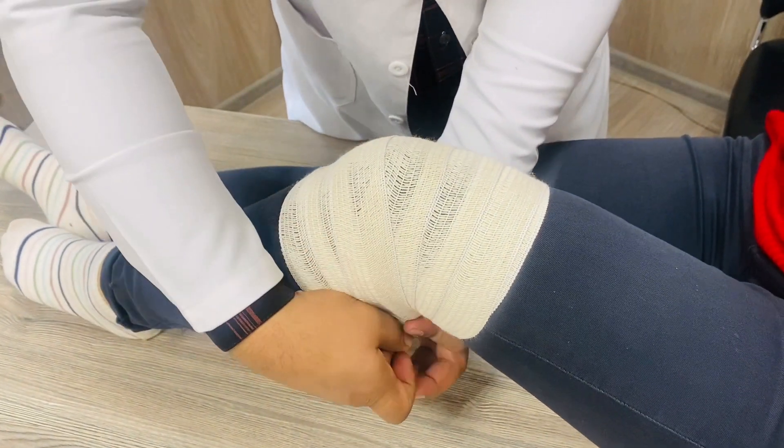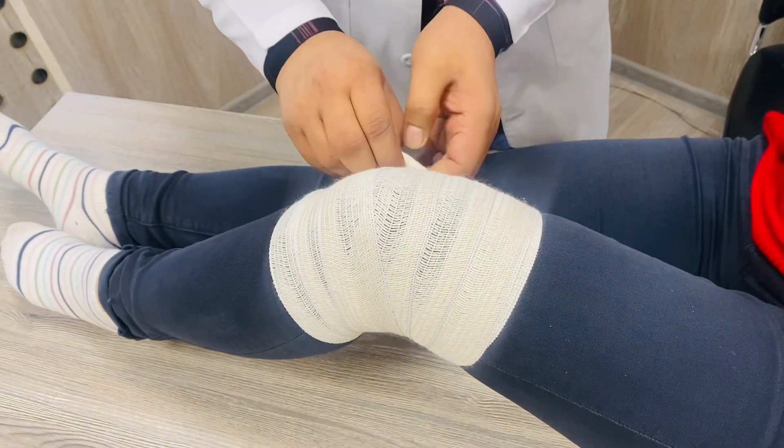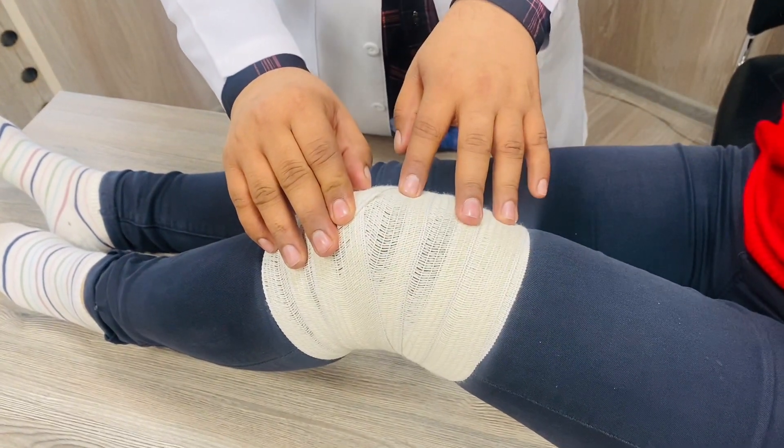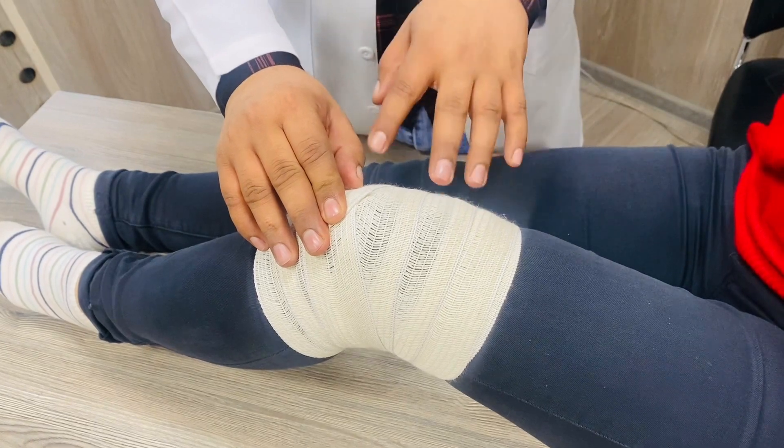In the end, you are able to cover the knee joint and make two circulations here and fix it here. This is all about the thighwise convergent bandage.